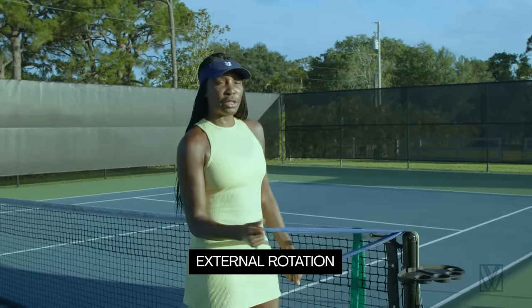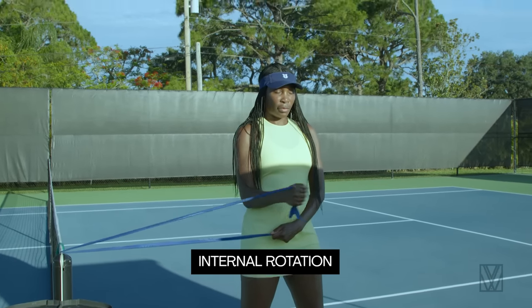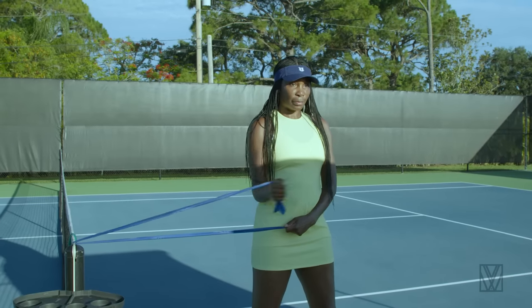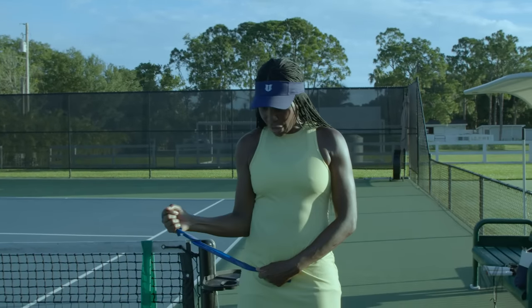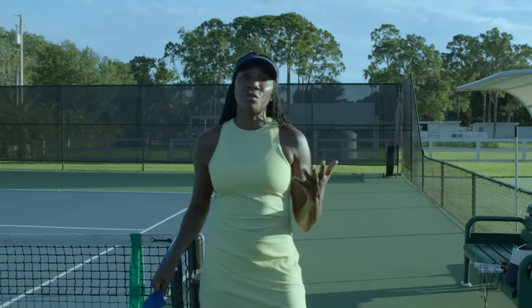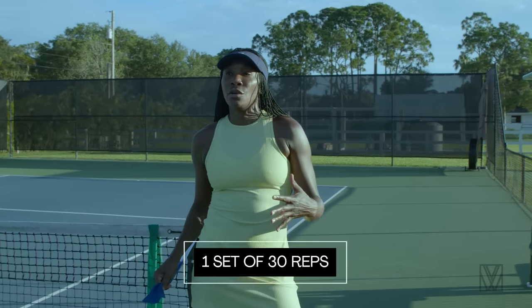Easy breezy. That's an external rotation. When you flip, you're going to get an internal rotation. So that's external, that's internal.